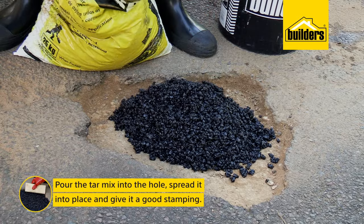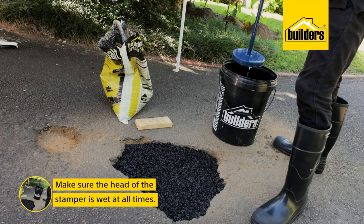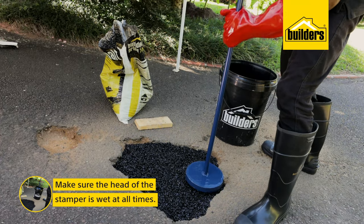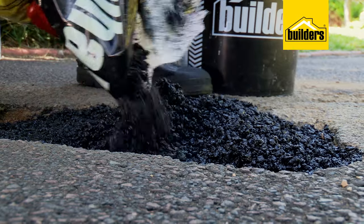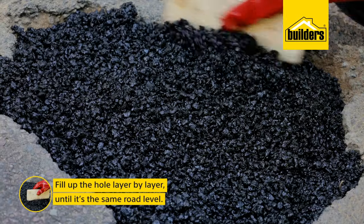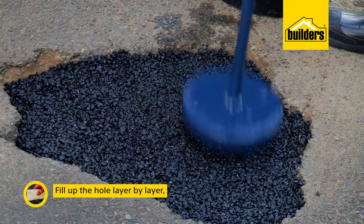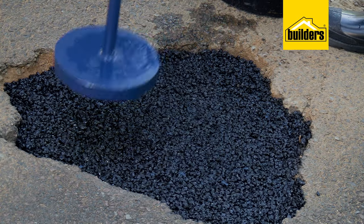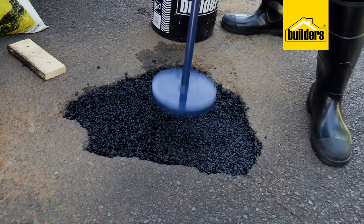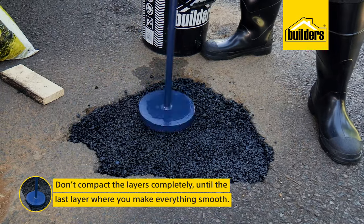Simply pour the mix into the hole, spread it into place and give it a good stamping, making sure to keep the head of the stamper wet at all times. This bag will cover 1 square meter at 18 millimeters thickness. So filling it up layer by layer, we can get the same road level. If your pothole is deeper than 30 millimeters, rather fill the base with some stone chip and use the tar to seal it. As you can see, I'm not compacting it completely as I want the stone chips to bind together.